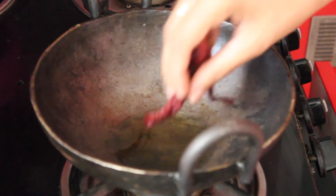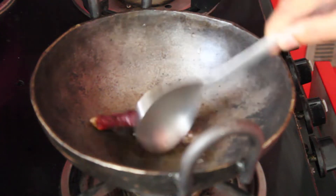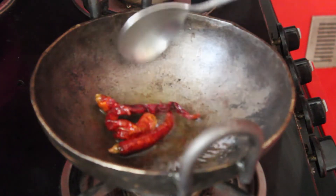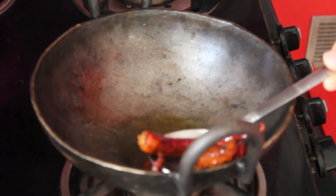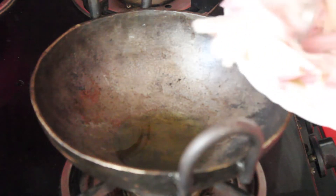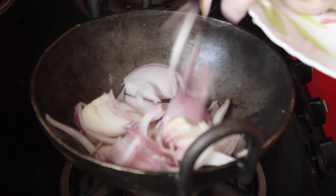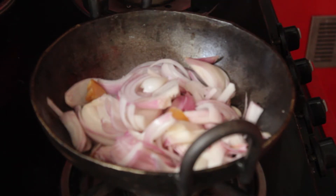In a pan take around 1-2 tbsp of oil. Add red chillies and fry for a while, then remove and keep aside. Add sliced onion, ginger, garlic, and curry leaves and fry till the raw smell goes or it turns translucent.